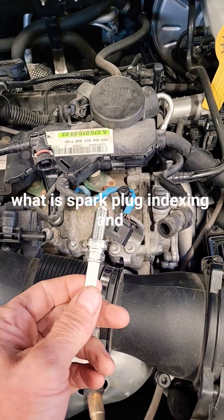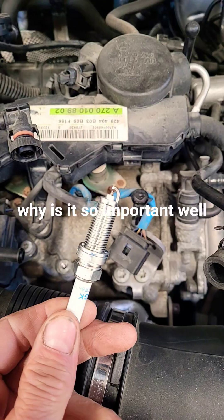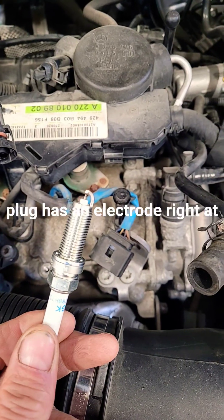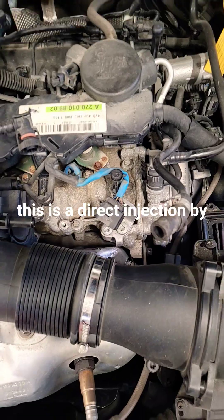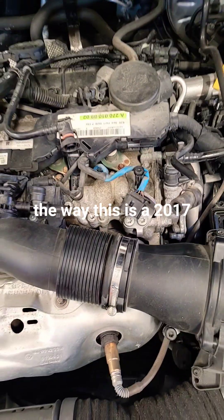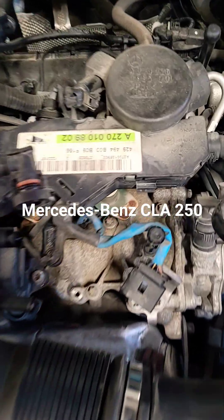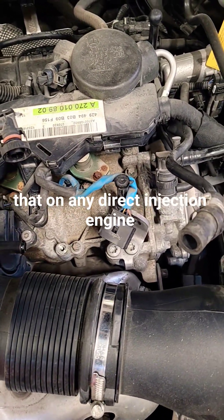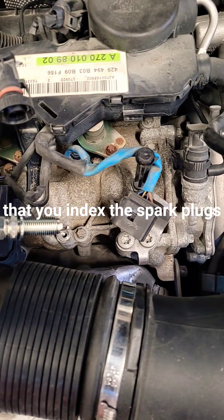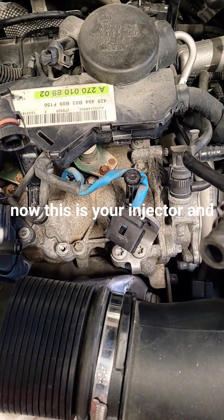What is spark plug indexing and why is it so important? Each spark plug has an electrode right at the tip. This is a 2017 Mercedes-Benz CLA 250, which is a direct injection engine. On any direct injection engine, you want to make sure that you index the spark plugs — and you want to make sure your spark plug electrode is open to the injector.